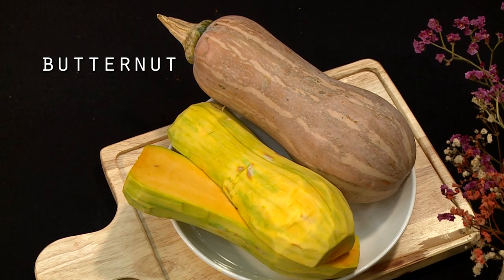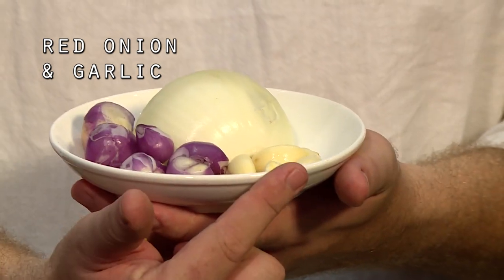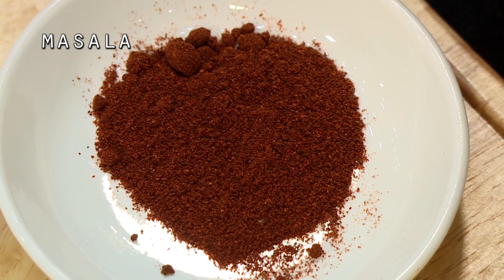So for our butternut soup, what do we need? Some butternut. For some flavour, I'm going to use some red onion and some garlic. A little bit of butter, then we have some vegetable stock. And a little secret ingredient one of my friends taught me — a little bit of masala to put in it.